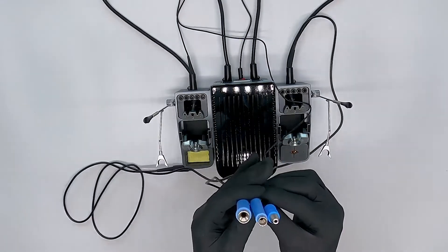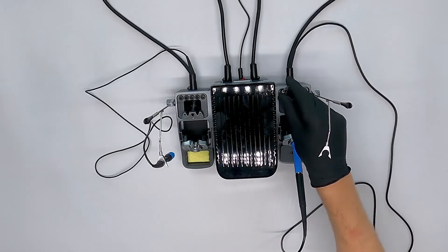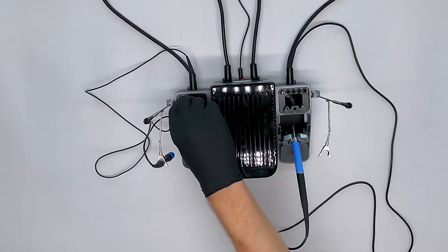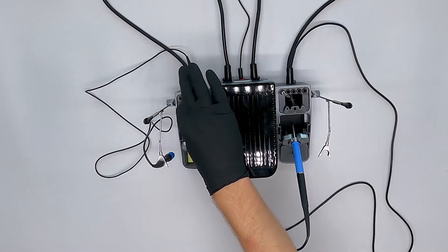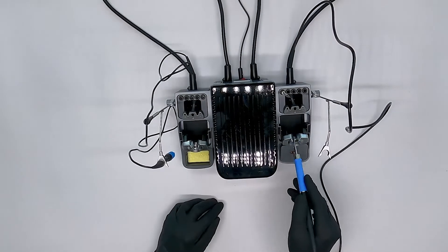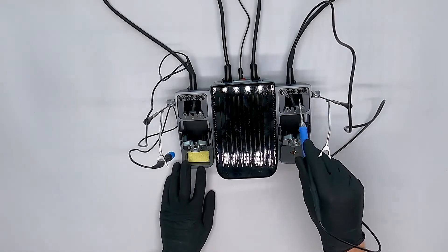Here we have all the soldering pens to show you the difference. We can put the C245 soldering tips in the tip holder at the top of the pen holders. However, this is something we cannot do with the smallest C115 soldering tips that also come along with the soldering station. You can use the soldering tip switcher to change the soldering tips quickly.